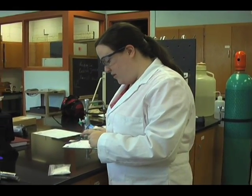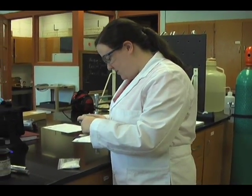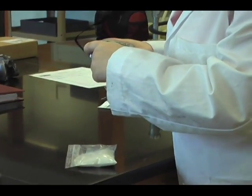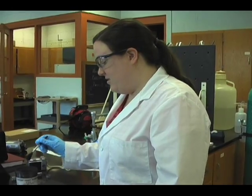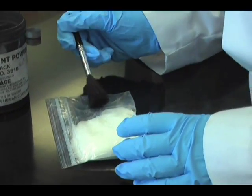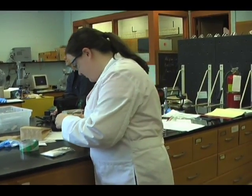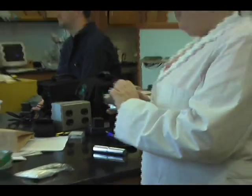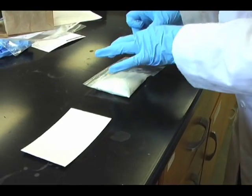Now we're taking photographs of the prints before dusting. Now we're dusting for fingerprints. We're taking a photograph after that. Now we're lifting the fingerprint.